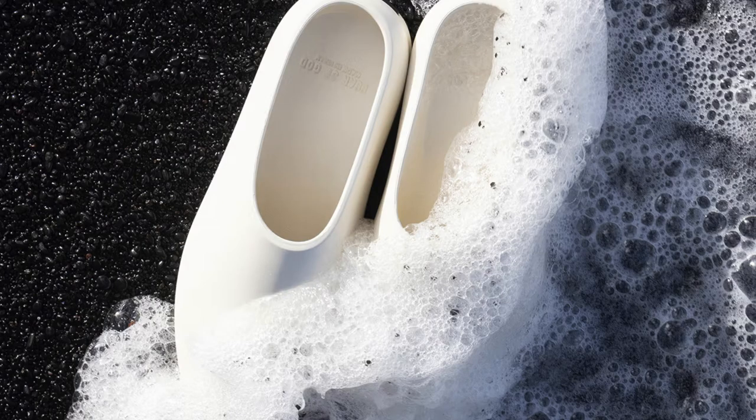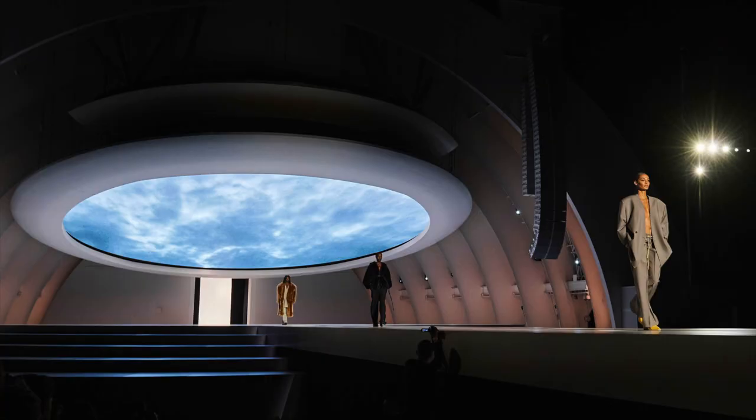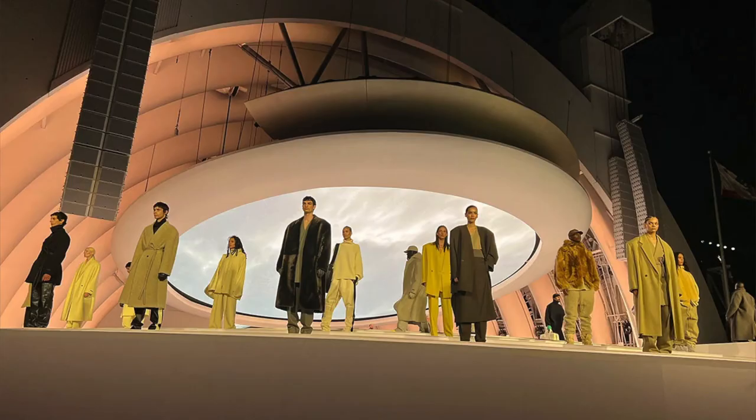We have the Fear of God California Collection 8 slip-ons that recently released. These aren't like the slides and flops you've seen with the Yeezy slides — it's a completely different update. These joints debuted in Jerry Lorenzo's Hollywood Bold fashion show that he recently dropped.